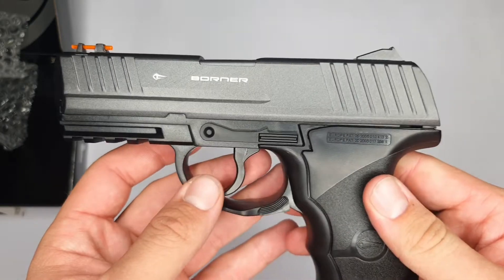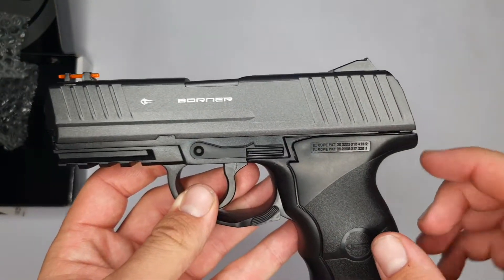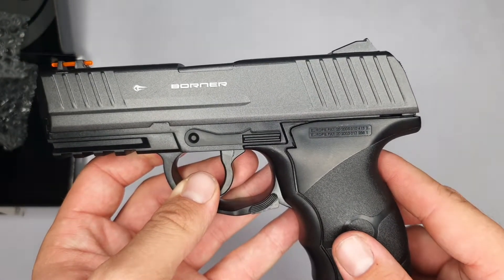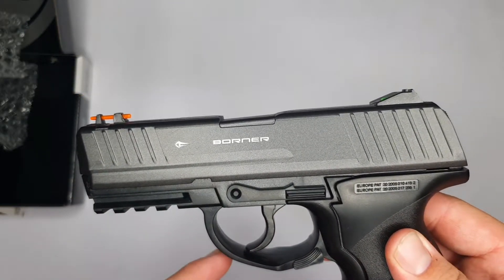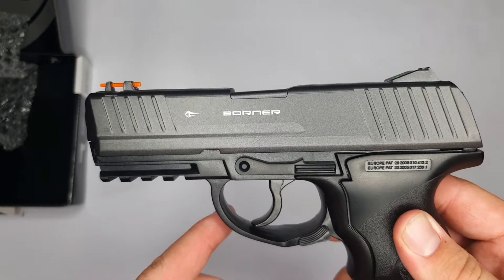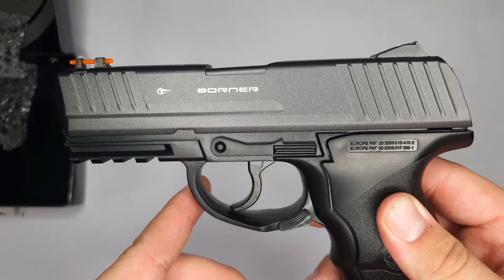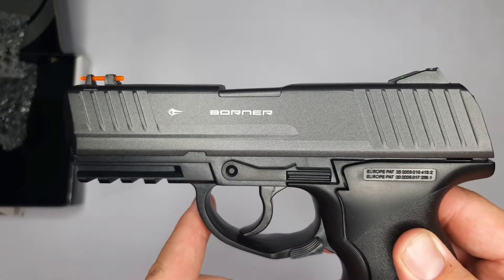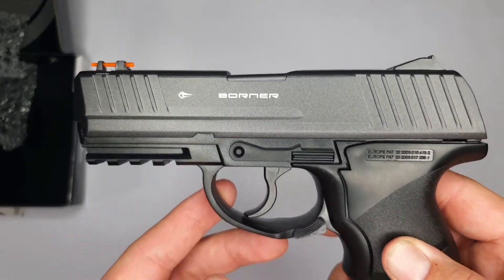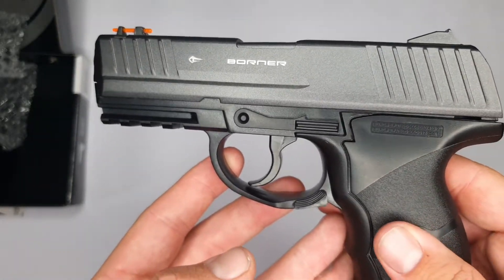The barrel is made out of alloy metal and has a length of about 17 centimeters, which gives the barrel a shot speed of about 380 to 400 feet per second and a muzzle energy of about 3 joules, which is quite large for a CO2 pistol.